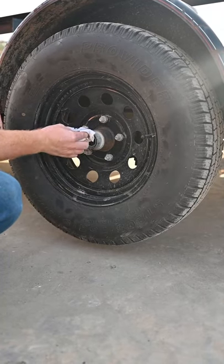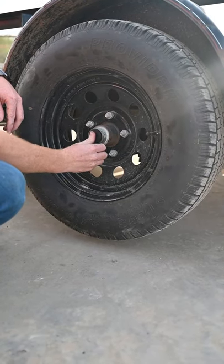Wipe off the excess grease, pop the plug back on, and you're good to go. We recommend checking your bearings and axle grease at least once a year or every 12,000 to 30,000 miles, depending on how often you use your trailer.